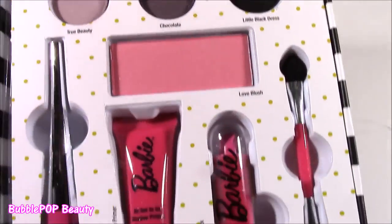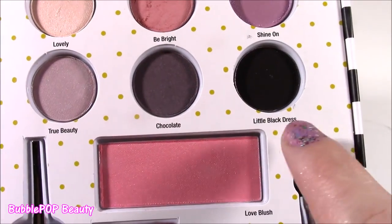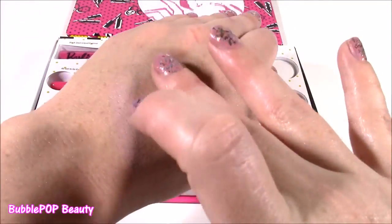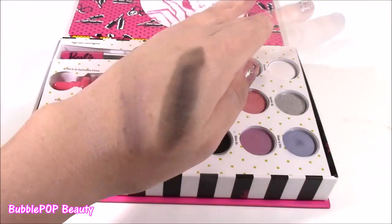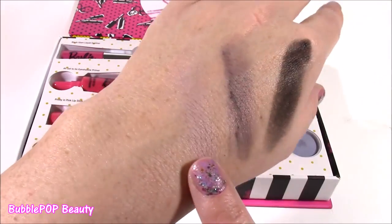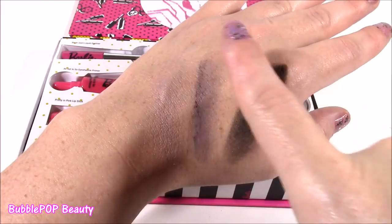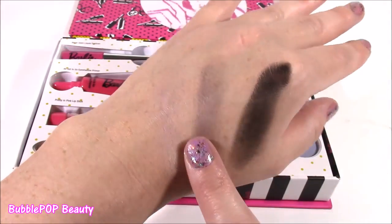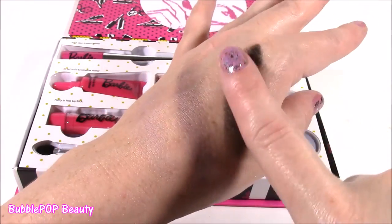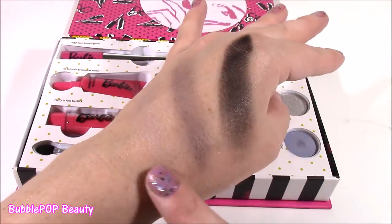The final three shadows before we test out all this other good stuff. We have True Beauty, Chocolate, and Little Black Dress. These colors — some are a little bit darker. For the True Beauty, I really like that; it's kind of a very soft lilac. It blends in so nice. The chocolate one I don't really like — it kind of is like a purpley eggplant color. Not my favorite. But the black, I actually like it. It's so shimmery, super dark. I think you could just line your eye with it or do a little smudge — they are really highly pigmented.